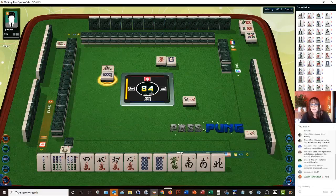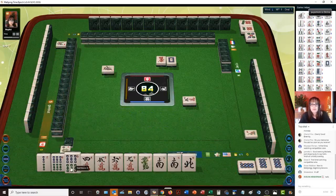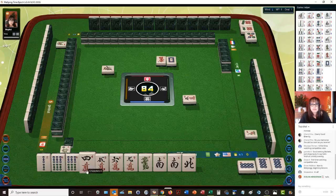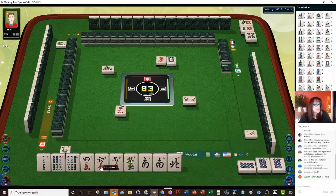Eight dots — let's go ahead and pung. So if we're going to focus on pungs, I want to have valued pungs. Let's get rid of five crack — five characters.